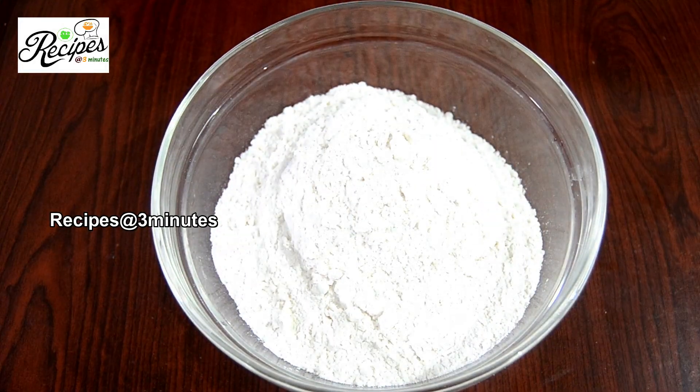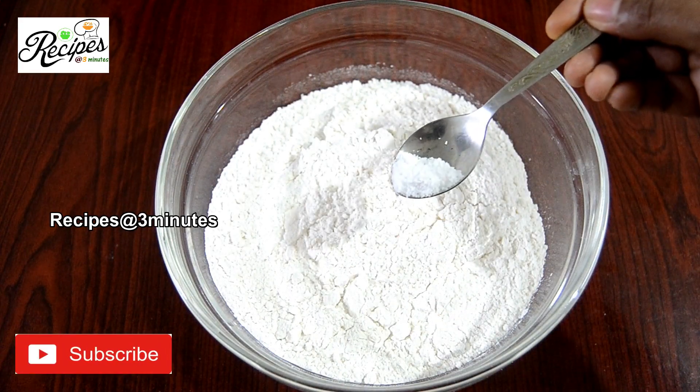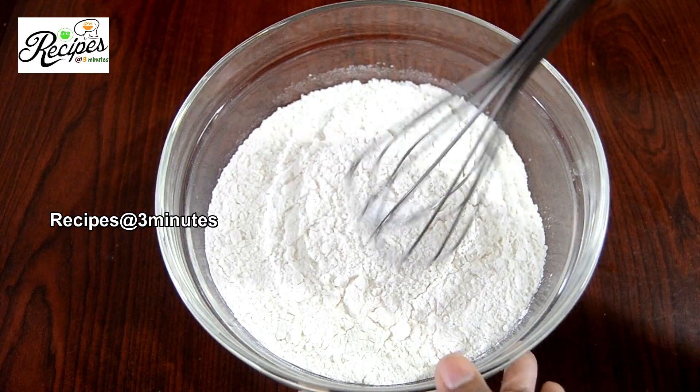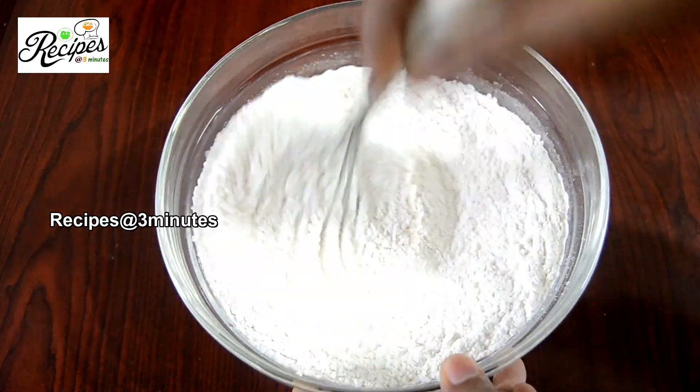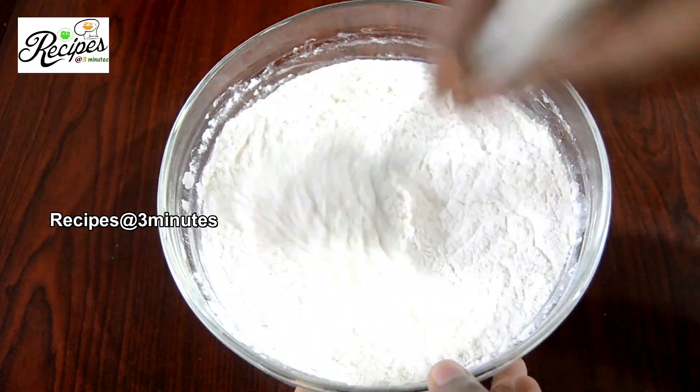If the mummy is ready, use a cup of mayonnaise. Put a 4th of the paste and mix it with all. Remove the top and mix it with a 4th of the paste.